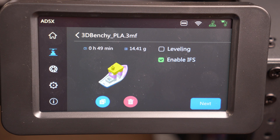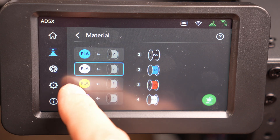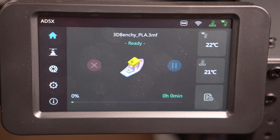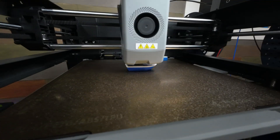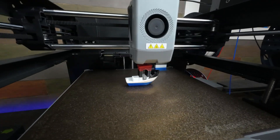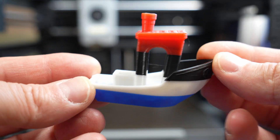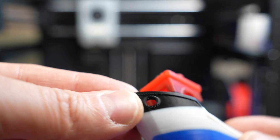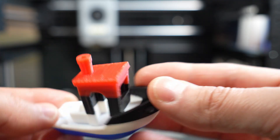Next, I tried a multicolored Benchy that comes pre-sliced on the machine. When you start the print, you get a menu showing the four colors being used, and you get to pick which channels you want to associate with which color. There didn't seem to be any issues with this Benchy either, other than a little bit of black bleeding through on the red layers, which looks a little weird since it appears to be printing from inside a handful of layers up. There's no other bleeding between any other layers — just the red and the black.